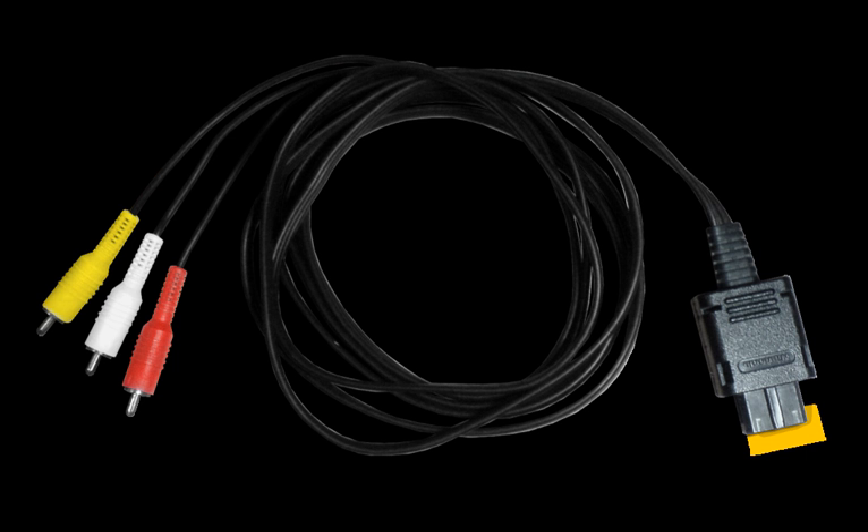Nintendo issued a white GameCube controller. This controller features a white 3m (10ft) long cable, rather than the standard 2m (6.5ft) black cable. In 2014, there was a re-release of the standard GameCube controller coinciding with the release of Super Smash Bros. for Wii U. It was very limited and is the same as the original controller, other than replacing the GameCube logo with the Super Smash Bros. logo.